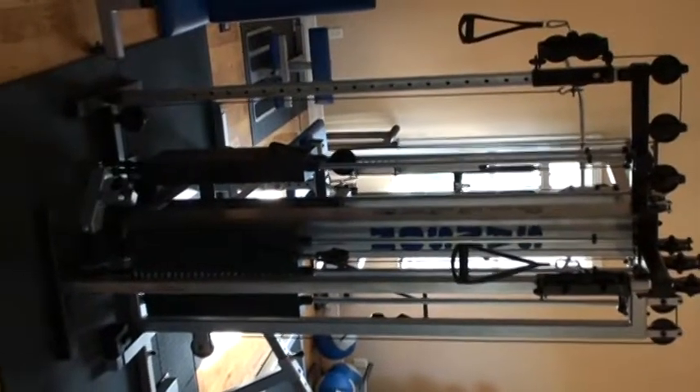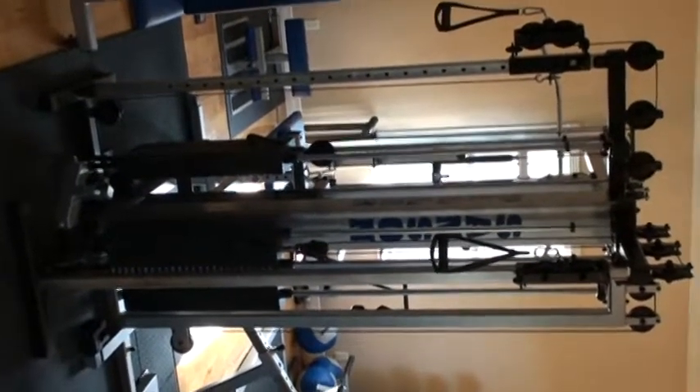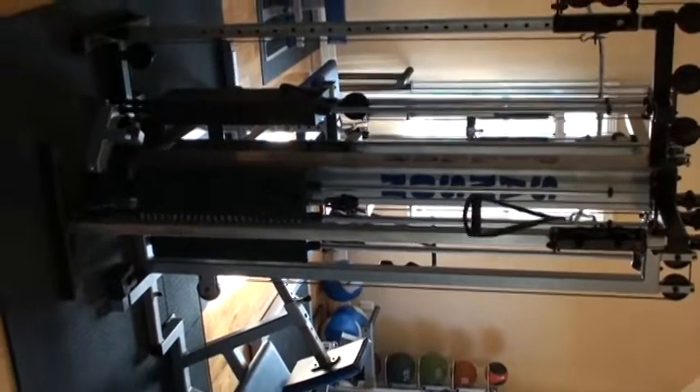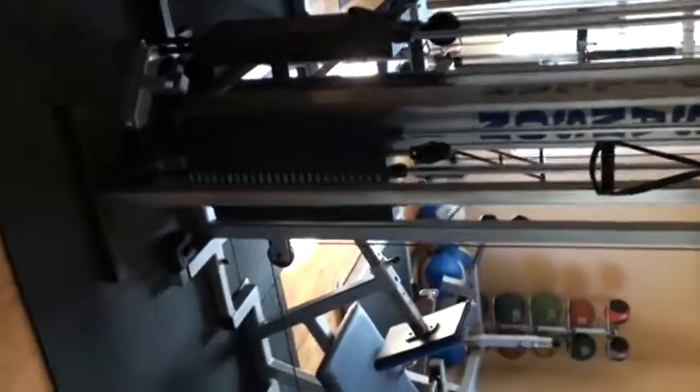This is part of my relatively controversial purchase — I'm not sure I would have done it again. Effectively, part of it I like a whole lot. It's dual cable columns.